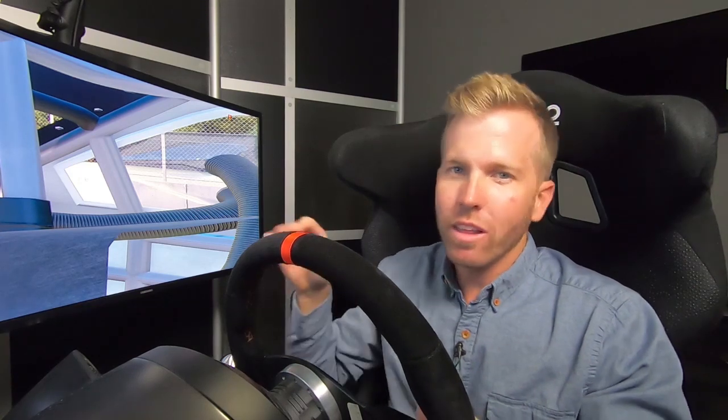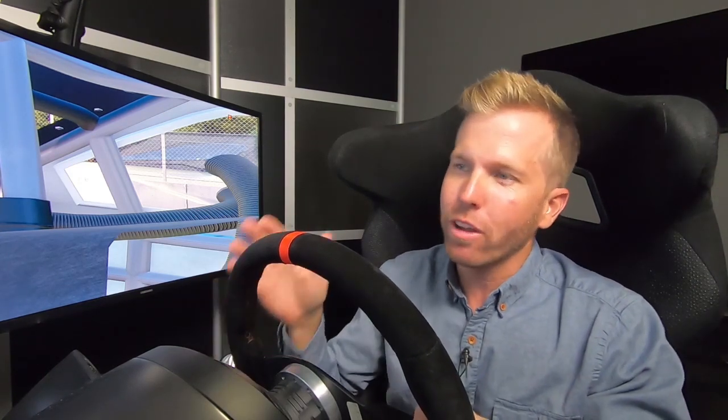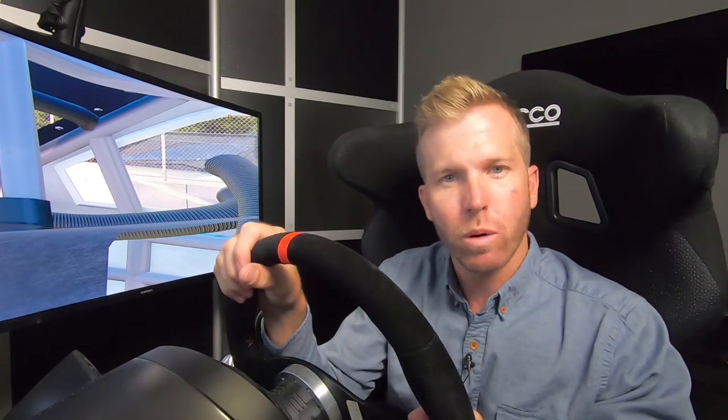Hey guys, the Xfinity Series goes to Road America this weekend in Elkhart Lake, Wisconsin. So I thought it'd be awesome to take a lap around Road America on our iRacing rig here at Fox Sports. So I'll give you a little Blake's Takes on Road America.